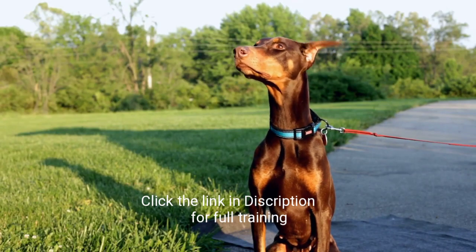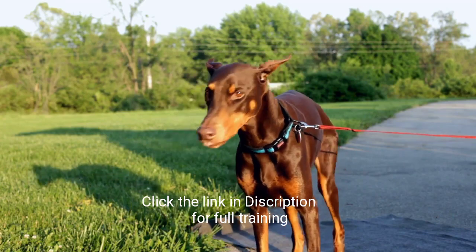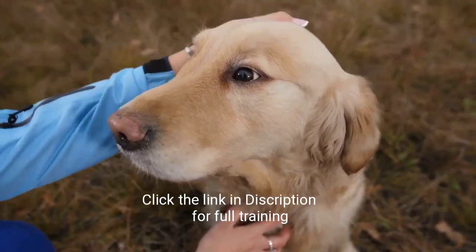Many dog owners forget to teach their dog this command, which can make attracting the dog's attention much more challenging. This video's goal has been to show some of the most important commands for basic dog training.